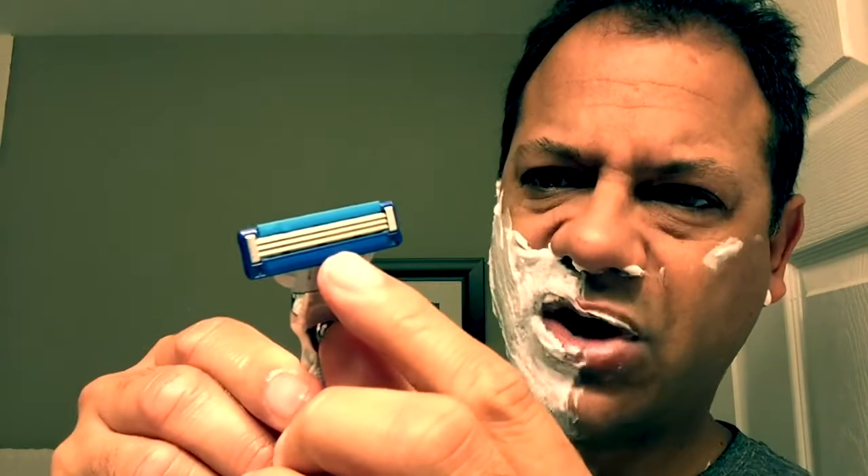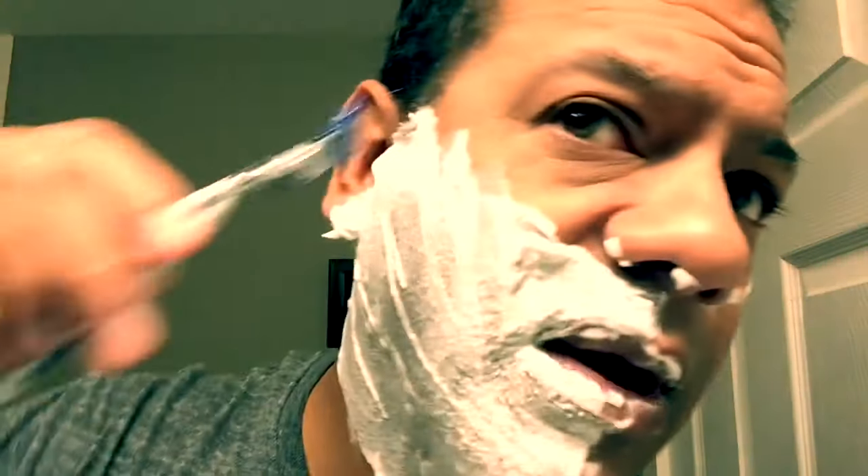First side of the face is in the books — that was nice, easy, and smooth. Very nice. Let's switch over to the Mach 3 Turbo. Turbo: sharper blade, anti-friction coating, larger lube strip, and more dense microfin rubber guide at the bottom. Mach 3 Turbo — here we go. Wet that up for a shave.